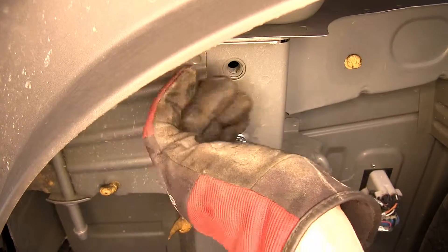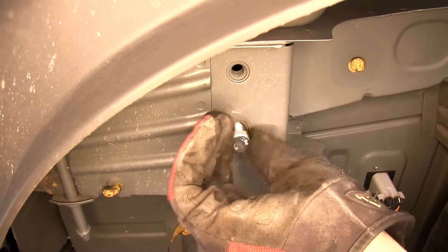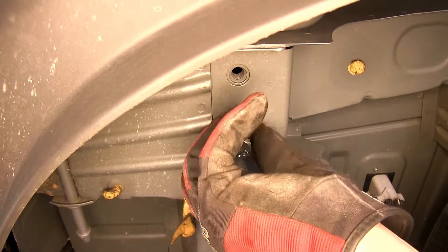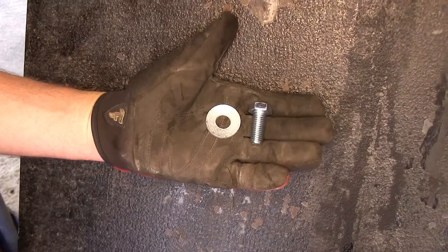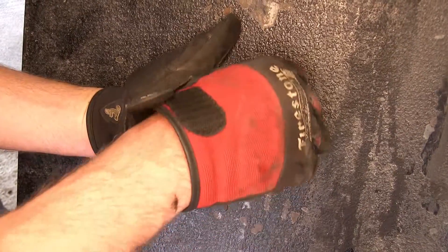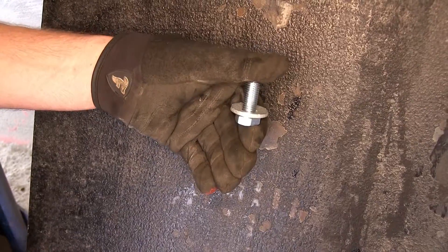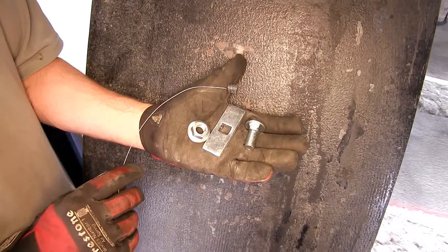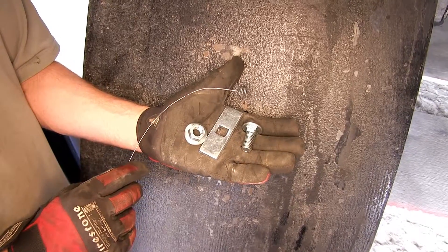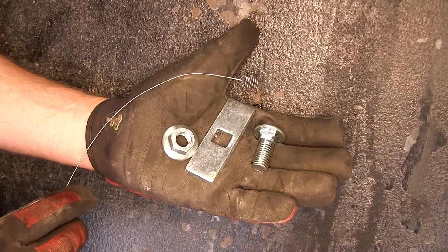Then we'll take one of the new fasteners and thread it into the weld nut to make sure it goes in nice and easily. We'll utilize the 12mm nut and a 1.5-inch conical tooth washer to secure each attachment point at the weld nuts. When installing the hardware, be sure that the teeth of the conical tooth washer face the hitch. The hardware for our center 2 attachment points will be a 12mm nut, a 1 by 3-inch square hole spacer, and a flange nut.